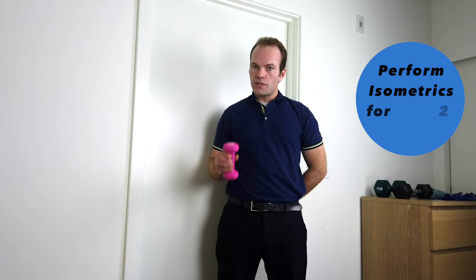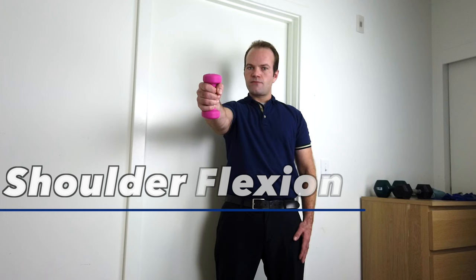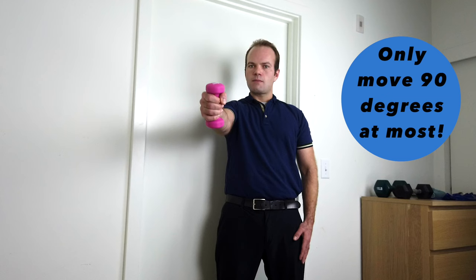After working on isometric stabilization for approximately two weeks, start working on isotonic, movement-based exercises. Start with something light, like a two-pound dumbbell. If you don't have any, you can use fluid-filled water bottles, sacks of beans, sacks of rice, or soup cans — approximately one to two pounds. The first movement is shoulder flexion, going only to 90 degrees, moving slowly on the way down, as that's where the majority of strength is built.